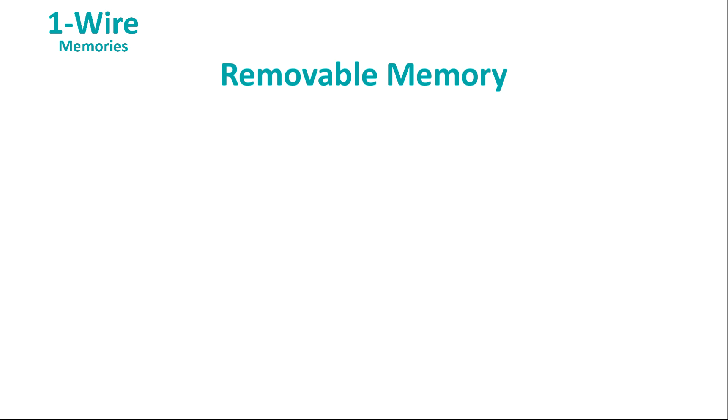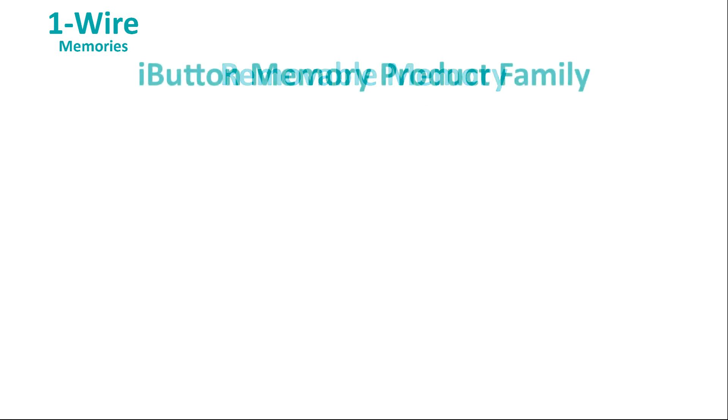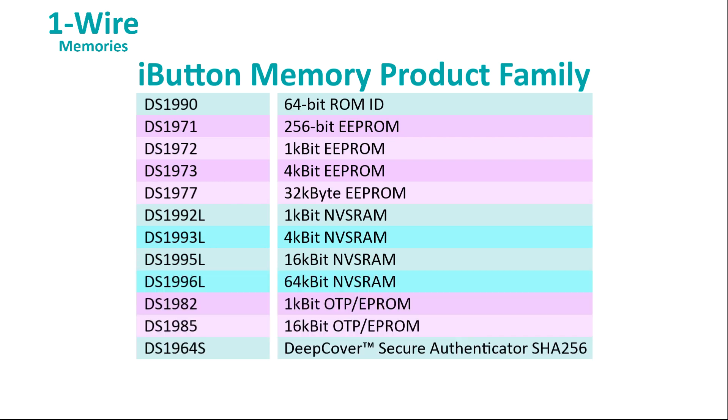Or think about checking out a medical reagent from a storage cabinet. Remove the reagent from the cabinet, scan the iButton, and when you scan it back in you can tell the system how much was used — the system keeps track of reagent levels and age. For those applications, Maxim makes a whole range of iButton products from simple devices with just a ROM ID, to non-volatile RAM and EEPROM, to complete authenticators in a can.